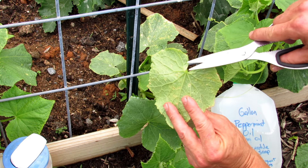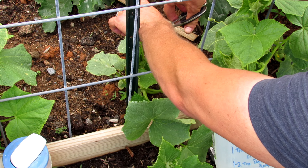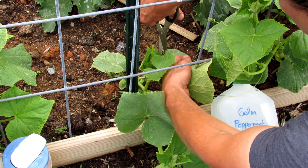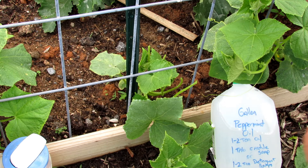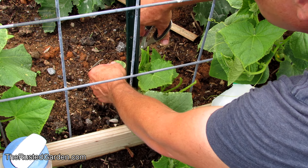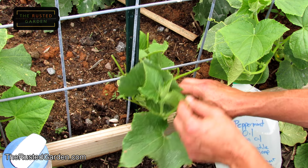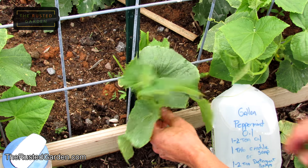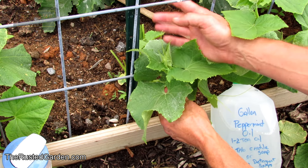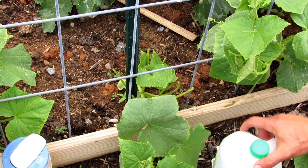I just cut the stem right there and remove the leaf. When you go through, remove them all — anything that has the yellow spotting. This one's kind of small, but if it was a little bit bigger I would train it upwards. So that's set up for the next step.